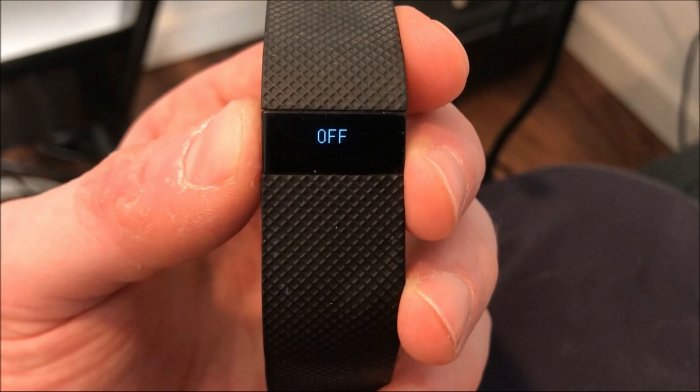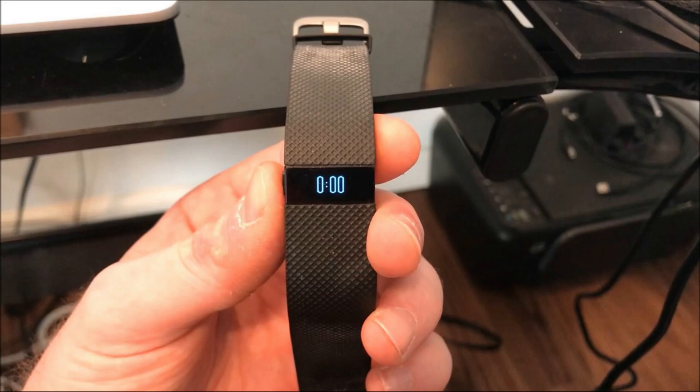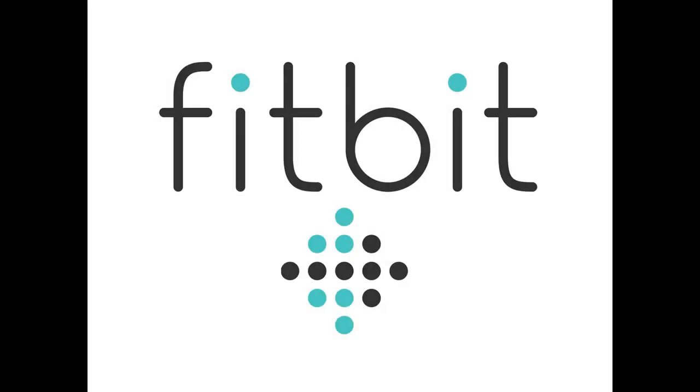The next time you turn your Fitbit Charge HR back on, it will display a time of 0 hours and 0 minutes, which verifies that the device was successfully reset to its default factory settings. Congratulations! You've restored your Fitbit Charge HR to its default factory settings.